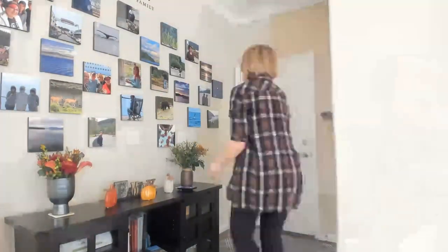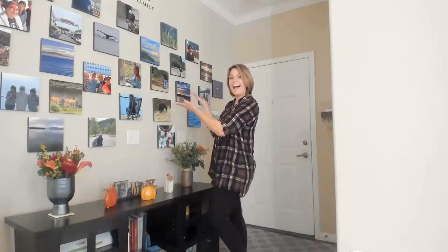You can see here I went ahead and moved some things around a little bit more, and then I'm finished.